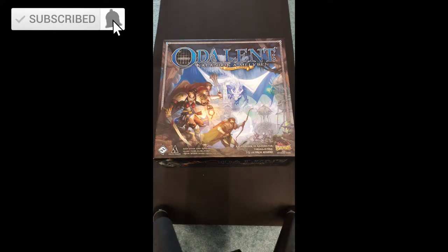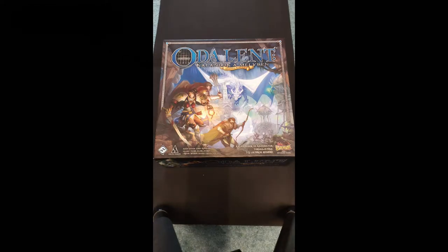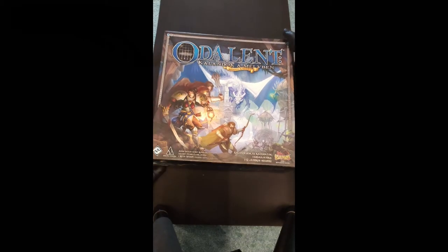Hello everyone! I just got the Descent 2nd Edition to paint the miniatures from it, so I will unbox what I got from the customer. It's heavy.